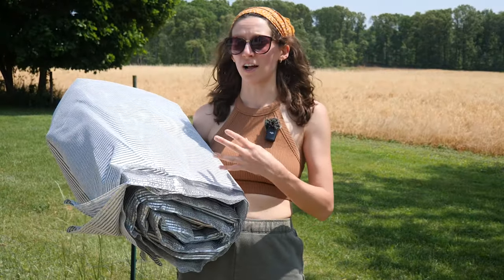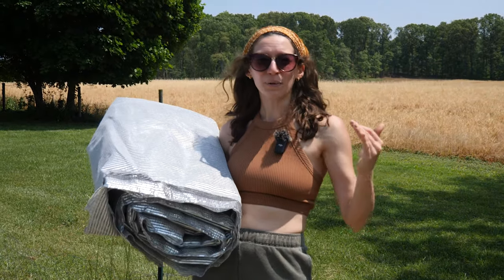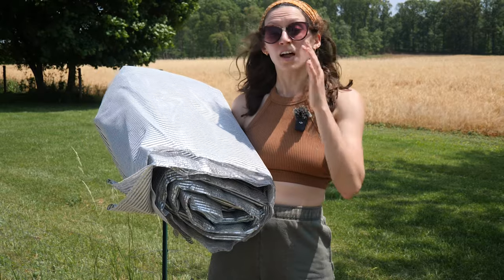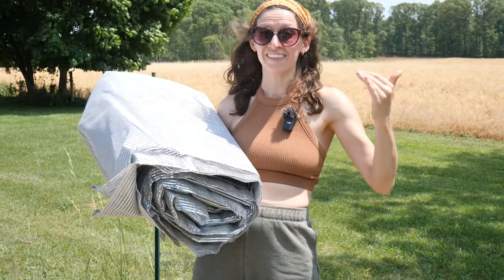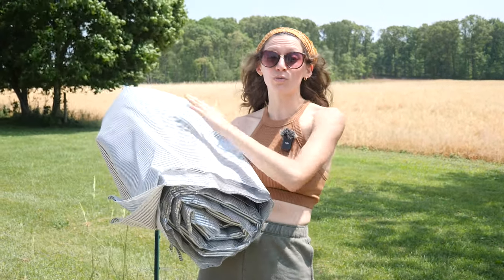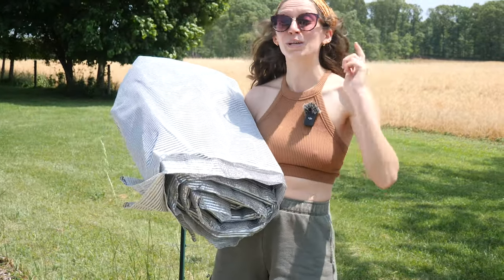The benefit of this aluminum shade cloth is that it can be used in many different ways — not only in your garden, but also on our chicken run, where right now we only have one little shaded area. This will allow us to create a larger shaded area for them. Another way people use it is on top of their greenhouses — anyone with a greenhouse knows it can get pretty hot inside, especially brinking on summer temperatures, and you can throw this over the top to cool it down. We're really excited to try this in our garden this year, hoping to try it on our chicken run, and we'll keep you posted.